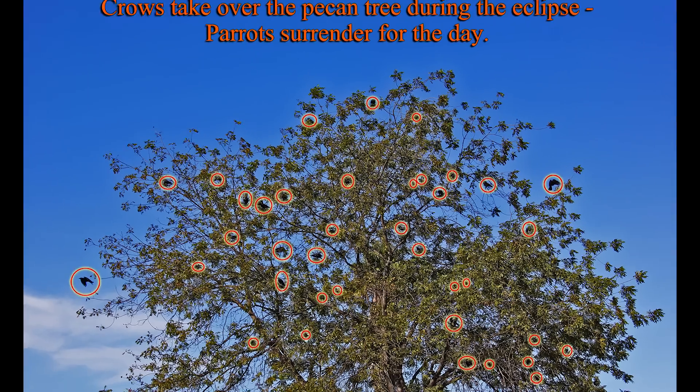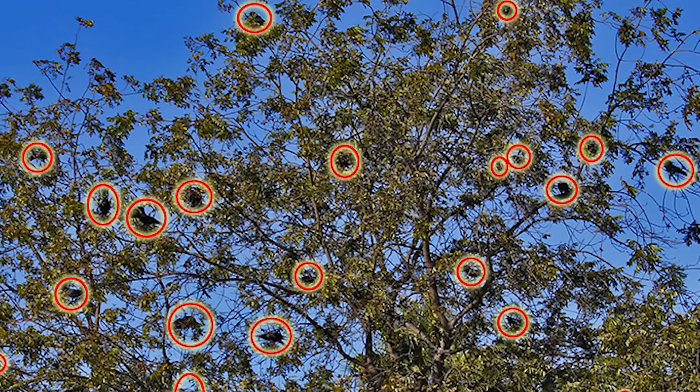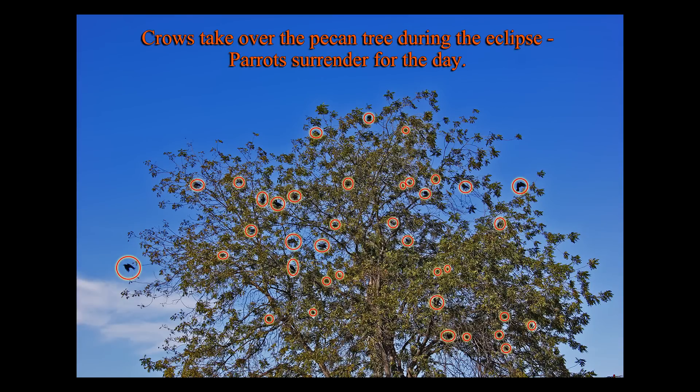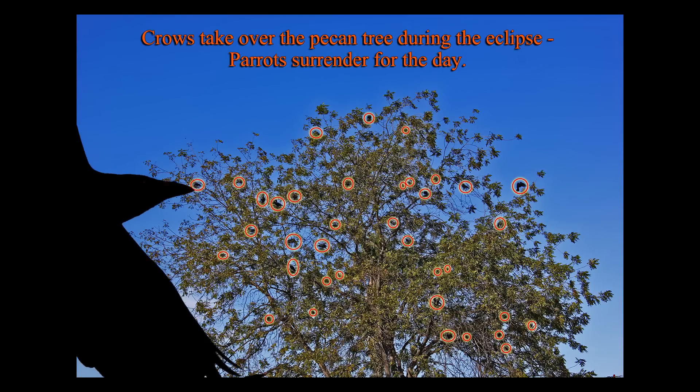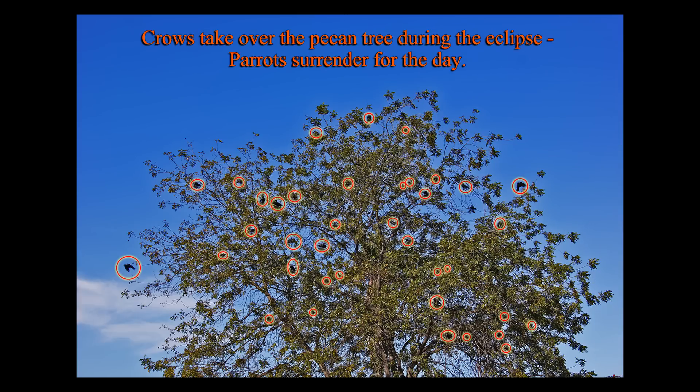Update on the crows and the parrots: the crows took over the pecan tree the other day during the eclipse, and I think it's theirs for the rest of the season because it's getting pretty cool at night and the parrots don't seem to be coming back anymore. Partial solar eclipse. Cheers.